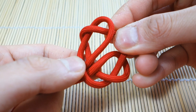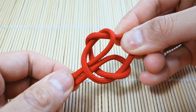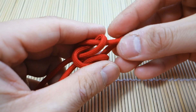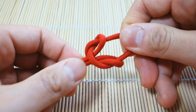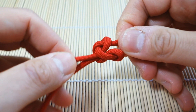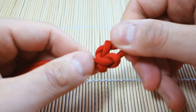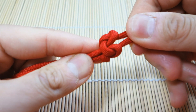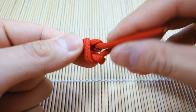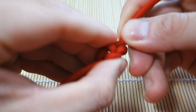Now you're going to take your two ends, gather them, and then you're just going to cinch all the slack out. Take your time with this part because if you don't shape and form the knot properly, it won't look as good. I'm just slowly working all the slack out. It kind of helps if you twist your strands a little bit.